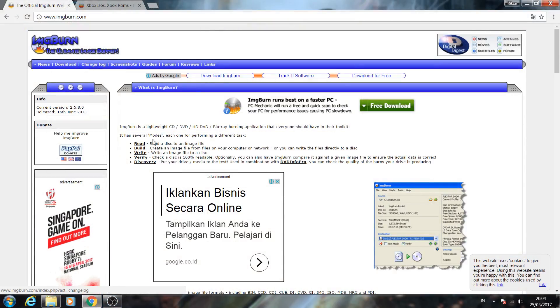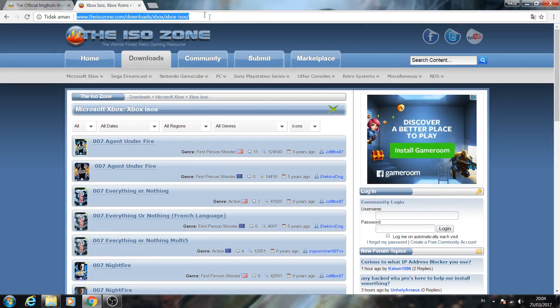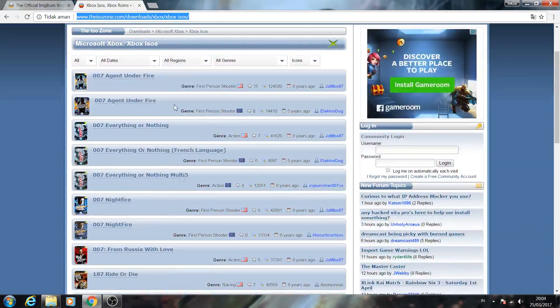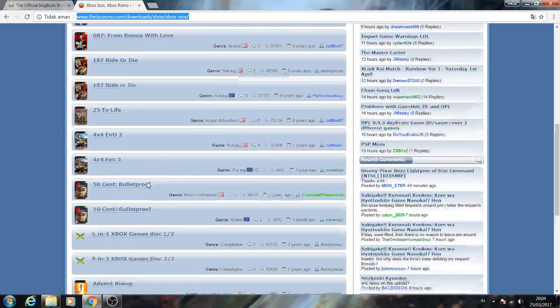So it's pretty easy actually. You can just download ImgBurn for burning — I think it's the best software for burning. I'll put the download link in the description. Then download the game you want. I recommend downloading it from ISO Zone because it has the biggest collection of Xbox games.